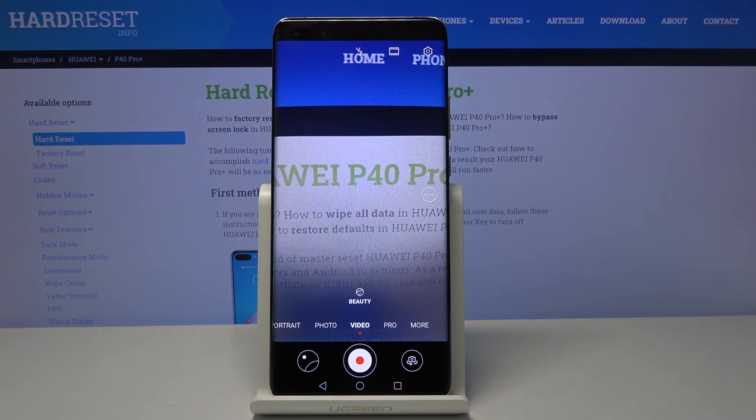So this is it — this is how you can change video quality on your Huawei. Thank you for watching, please subscribe to our channel and leave a thumbs up.